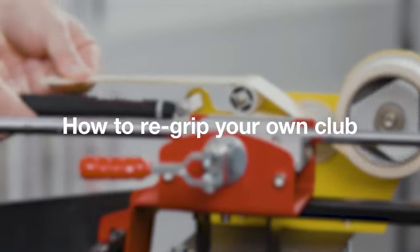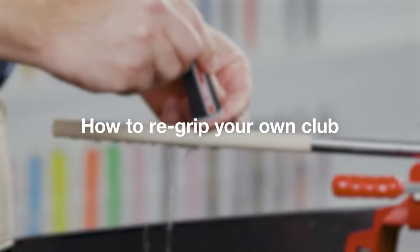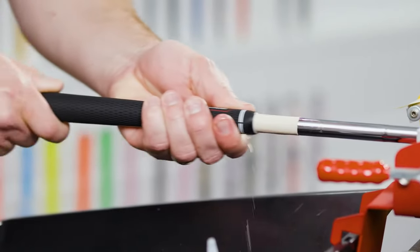Getting your club ready for play with a new grip is a quick and easy process if you follow a few simple tips. This video will show you how.